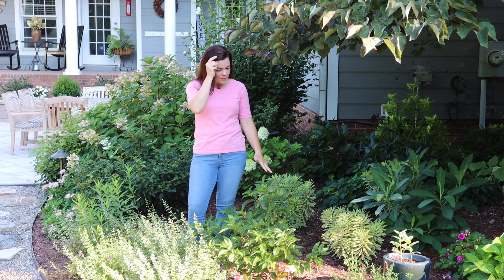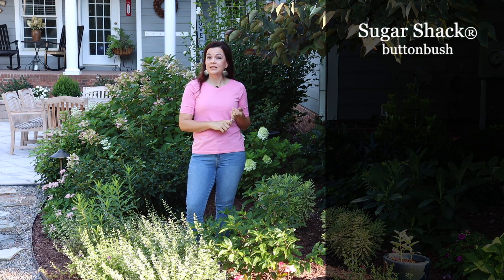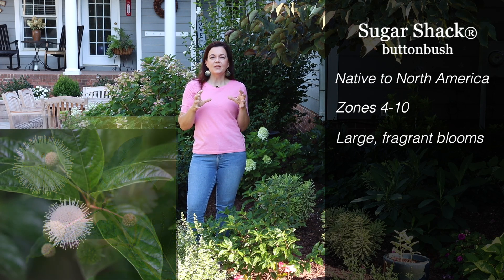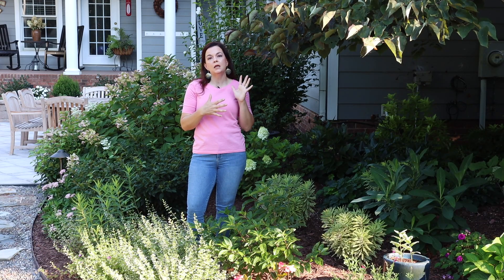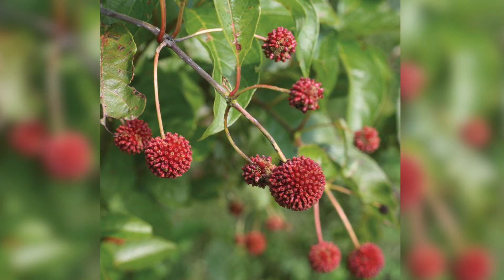This is a fantastic shrub that really takes on all of these wet conditions. Sugar Shack is really fun because first of all it is a native shrub. It is hardy in zones four to ten, so tons of us can grow this great plant. It does these really cool white flowers that you would almost see something like underneath a microscope — they are really fun. It will bloom beginning in mid-spring and then go throughout the season.